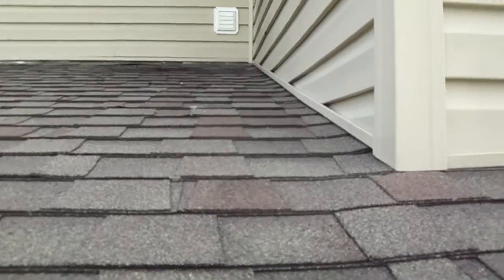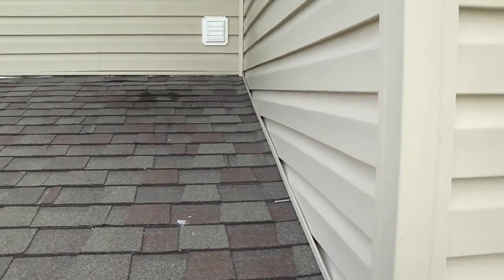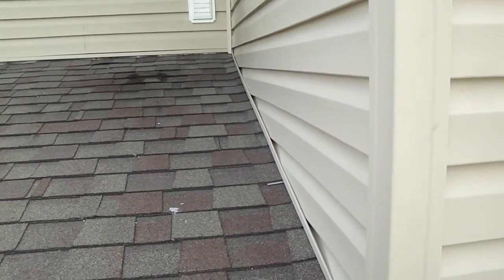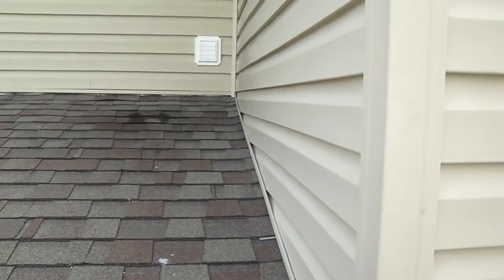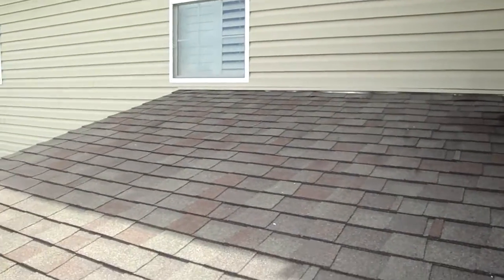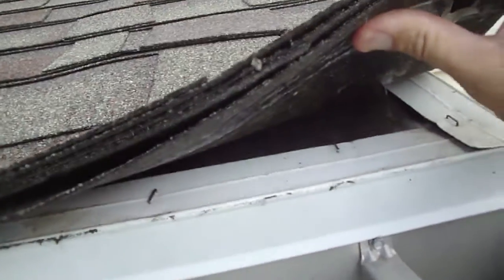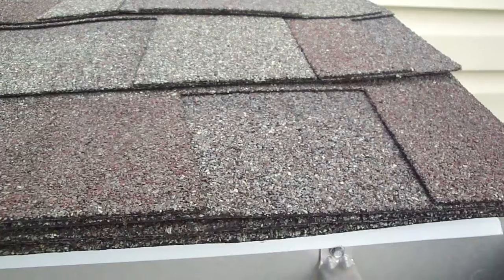I'm at 52 Masters Lane in Magnolia, Delaware. We're on the back of the house over what I guess is an offset nook area, and you're looking at the roof above that area. What we have here is a low slope roof that does not have any ice and water shield underneath it — that's felt paper, not ice and water shield.